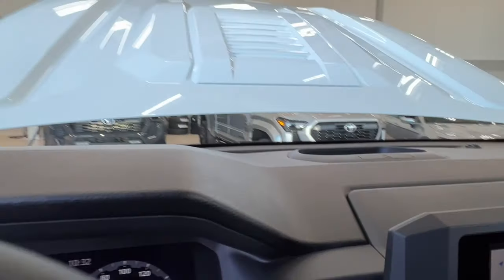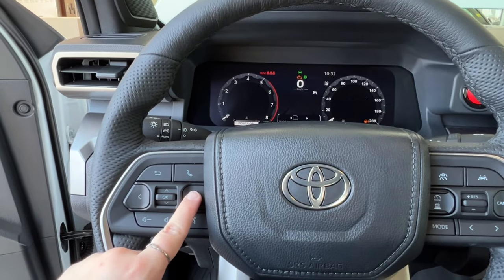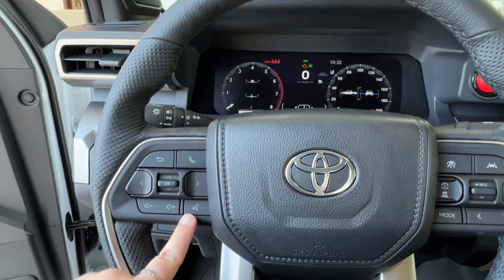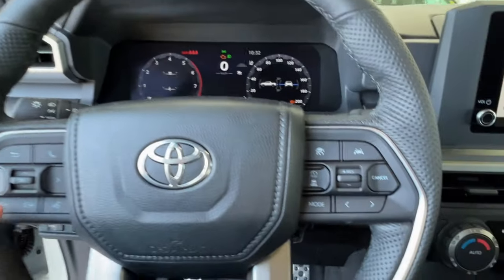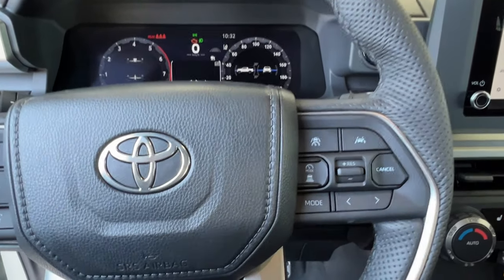Looking at your steering wheel, the left-hand side has controls for the dash display, hands-free communication, and volume control. On the right-hand side, you have radio controls on the bottom and adaptive cruise control up top, including sonar and lane departure.